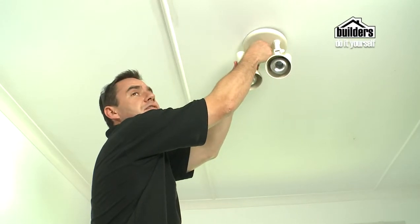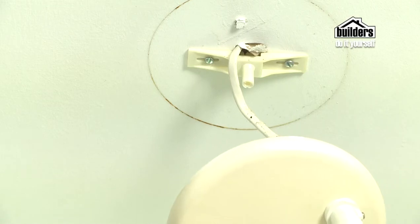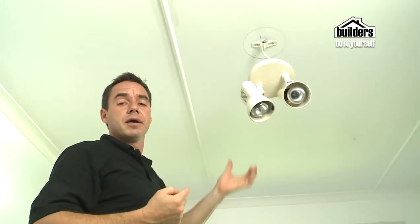It's a good idea to take off any fixtures and paint underneath. That way, if you change your fitting at a later stage, you're not left with a big round circle of a different coloured paint.